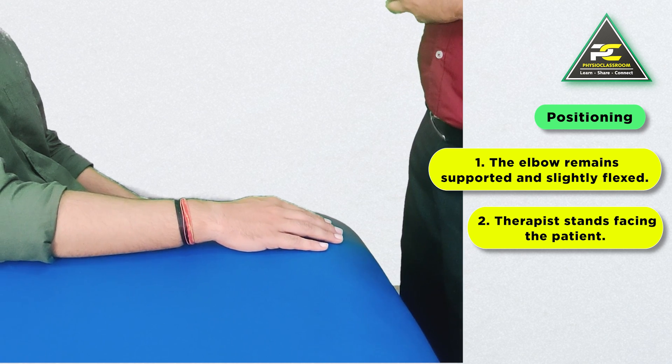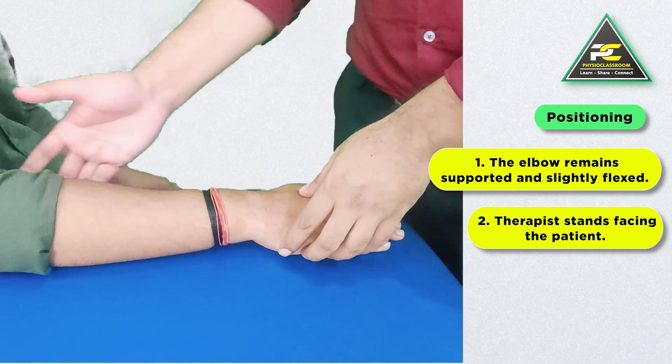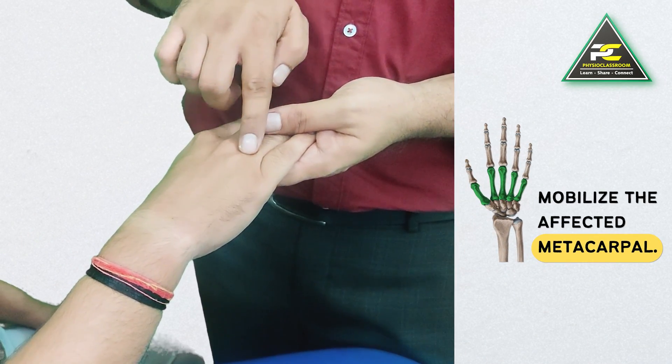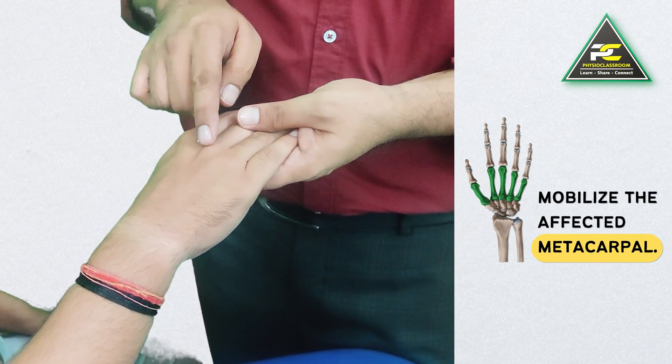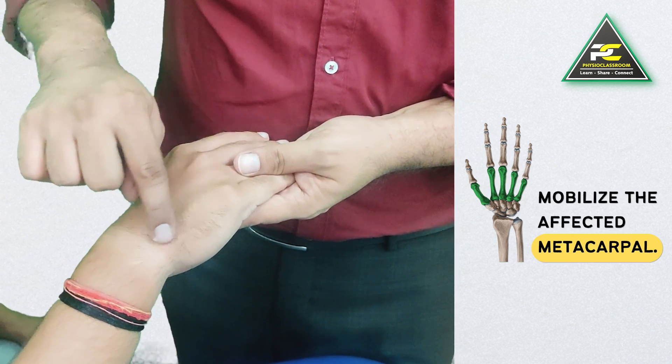The therapist is going to remain in the standing position facing the patient. The elbow of the patient can remain supported and slightly flexed. From here, the therapist can decide over which metacarpal he or she wants to work. For example, if we want to work on the fifth metacarpal, as this is the region where the patient is experiencing pain.